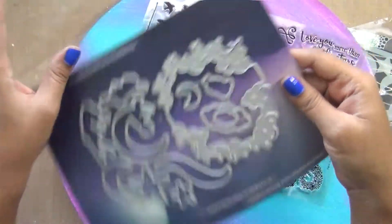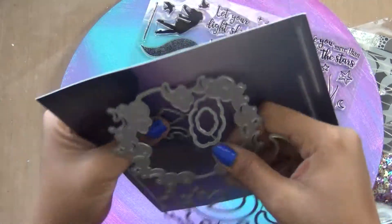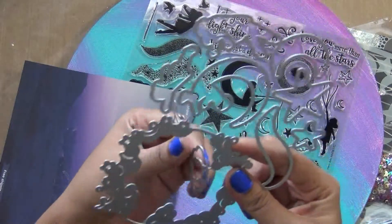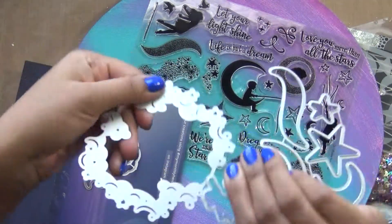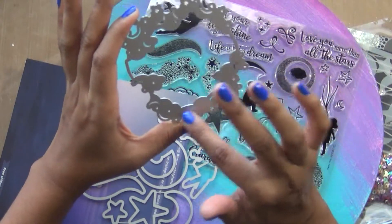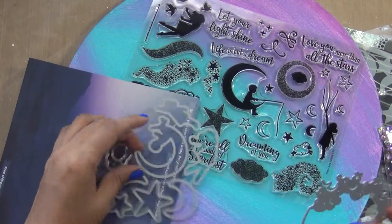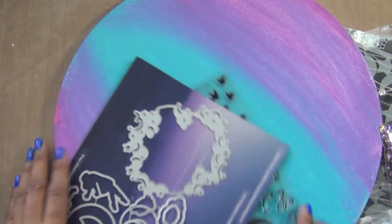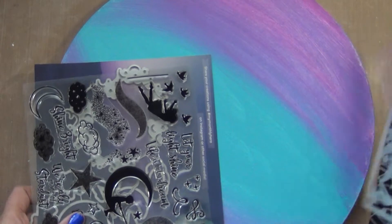Along with the stamps, there are matching dies and one specialty die which creates a window. This die creates a window with moons and stars, and you can use those for shaker cards. These are pretty crude ideas about this kit — let's jump into the real ideas about what I'm going to make with this kit and how you can combine your products.